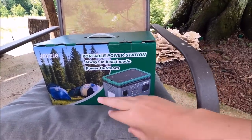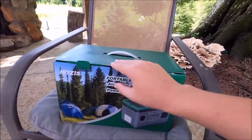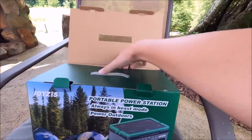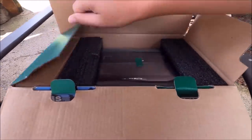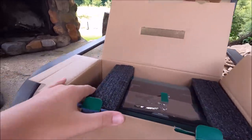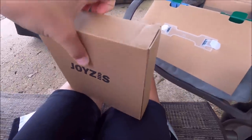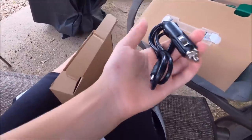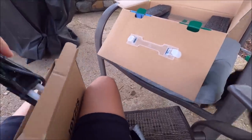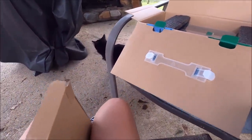We got sent this power station by a company for camping and stuff like that. It already comes charged and ready to use. In this pocket I just pulled out - there's a charging cable for your car and one for a wall. That's all the charging stuff that comes with it.